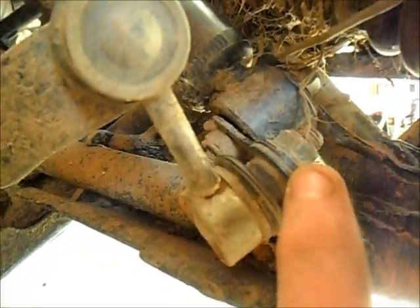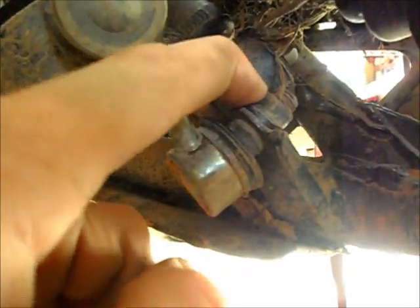Alright, now that you got your wheels off, we're going to remove this bolt right here to disconnect the A-arm from the sway bar. It's a 14mm — you want to put a 14mm wrench here to hold it, and this is a 14mm nut. It's the same on the other side, so go ahead and remove that too.